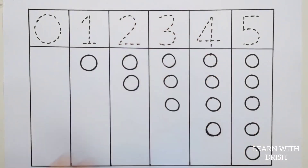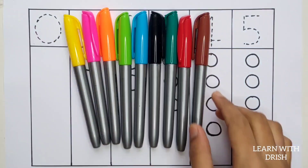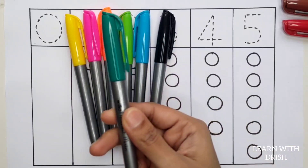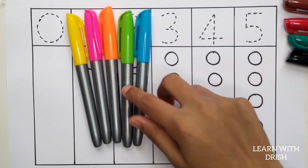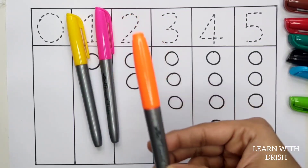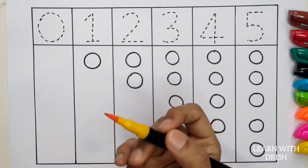Hello! Brown color, Red color, Dark green, Black color, Blue color, Light green, Orange color, Pink color, Yellow color.